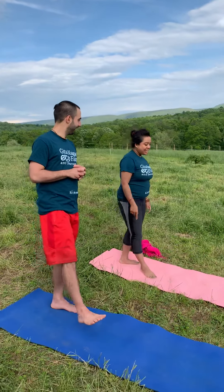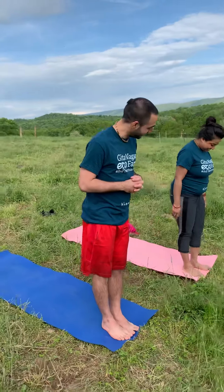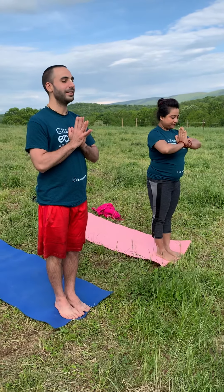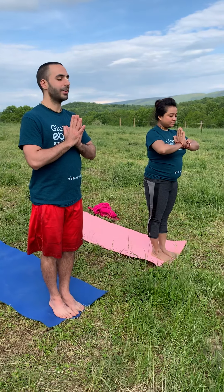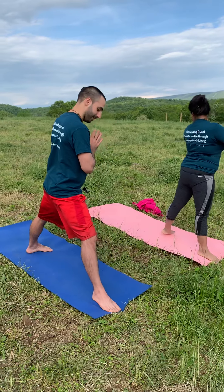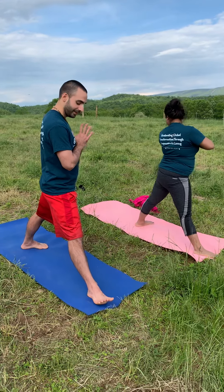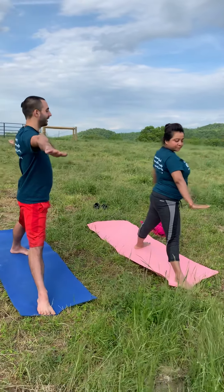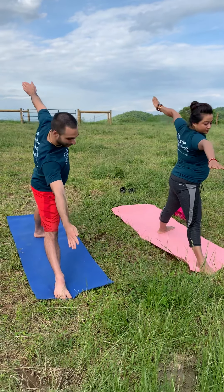Stand at the top of your mat with your toes touching and place the hands together at the chest. Take a deep inhale and exhale. On our next inhale, lift up the left leg and send it back so it's just wider than the hips. The back leg is slightly turned in, the front leg is facing forward, then inhale the arms out and as we exhale, tip the chest over the front leg.